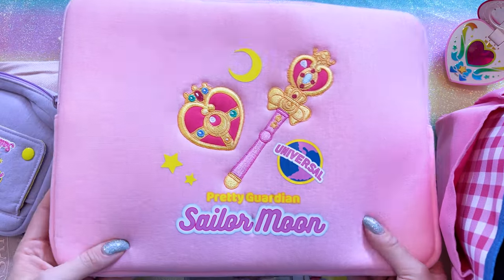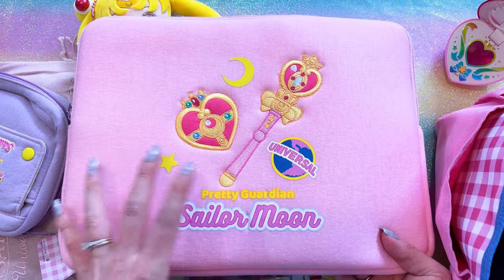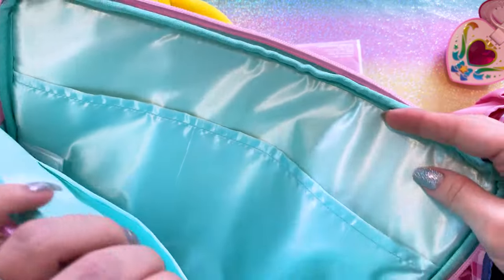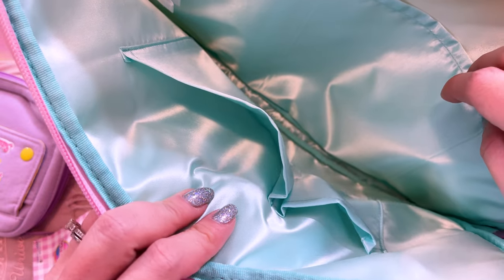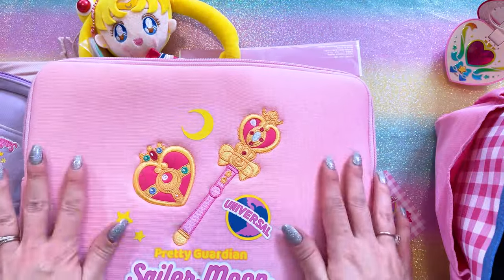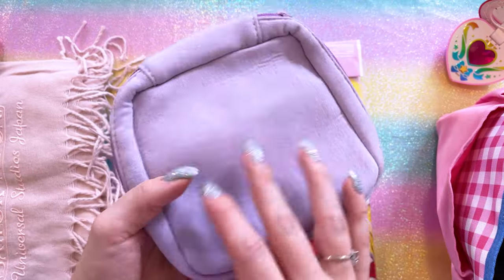I also picked up this computer or tablet case. I don't have one this big, so I was hoping it would fit one of my computers — I have several because I do tech reviews on a different YouTube channel, but I figured it would work for my Pixelbook. The interior has plenty of space for a smaller laptop and several pockets for additional accessories. It's somewhat padded to protect your tablet or laptop inside, though it's not a hard case.